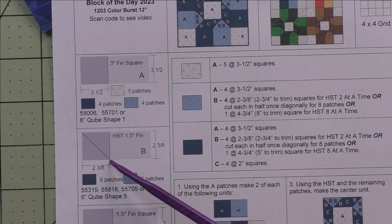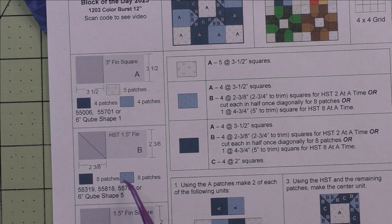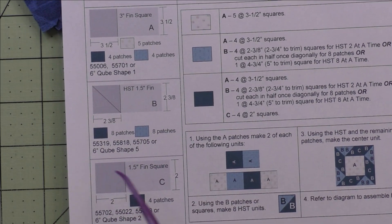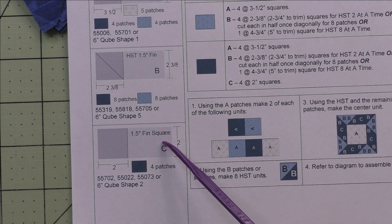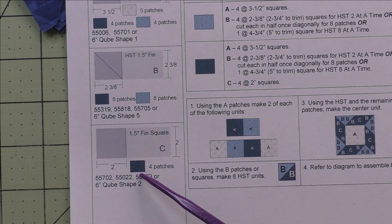Cut them in half once on the diagonal and you'll get two patches. We need eight patches each of the light and the dark accent fabrics. Patch C is a one and a half inch finished square — we cut two inch squares and we need four patches of the dark fabric.